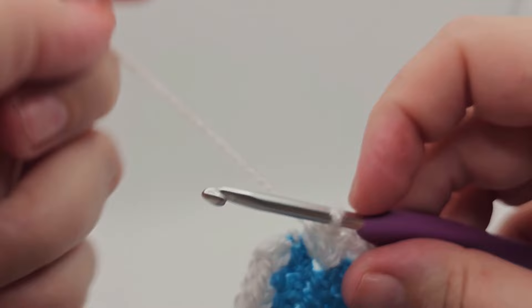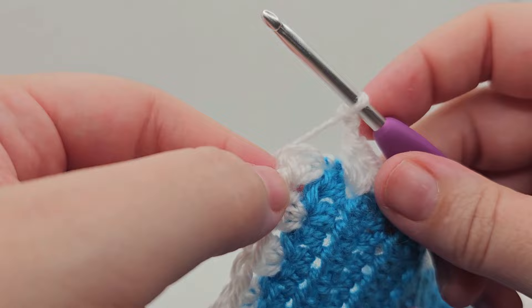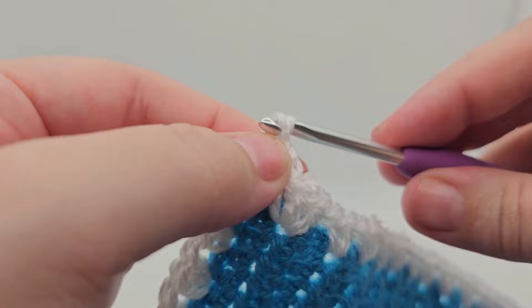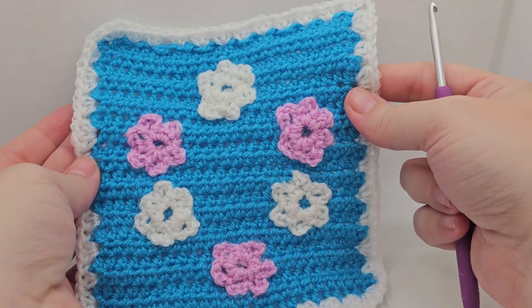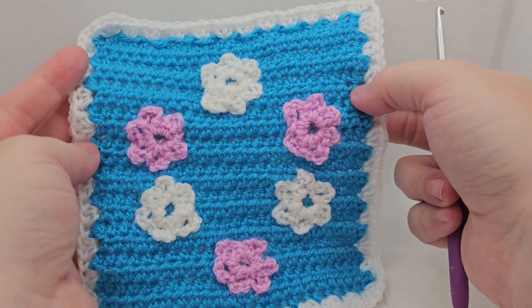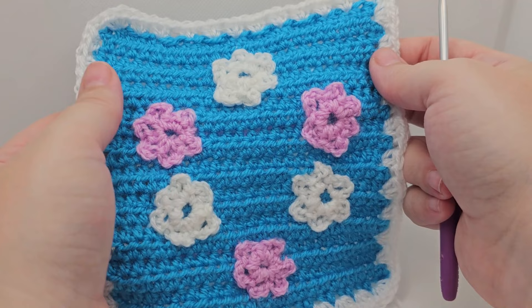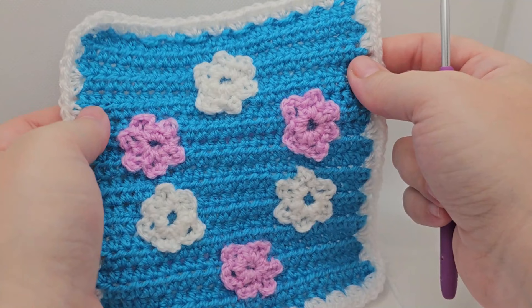To finish off we just need to chain two: one and two. Then we are joining with a slip stitch into the top of our second chain — those are the chains we made — so just go into the top one and finish off with a slip stitch. And there is our Border Eight complete! I hope you enjoyed the video and all the borders. I'm sorry it's taken me so long to get to the last one — life just got in the way with the summer holidays. Remember to subscribe to the channel for notifications when the next video is released, and hopefully I'll see you in the next one. Bye!